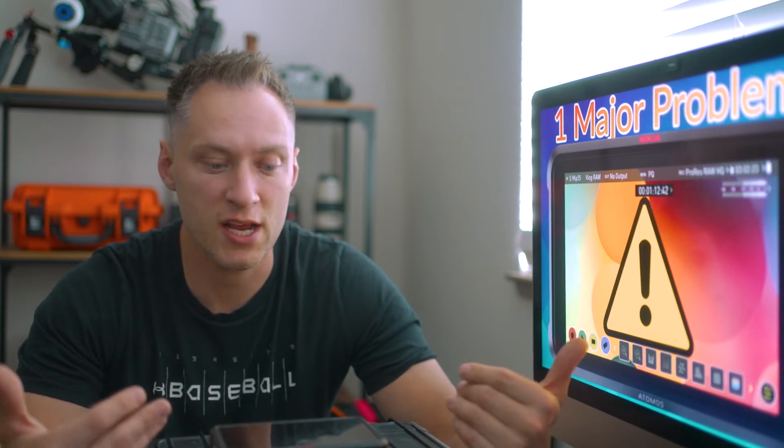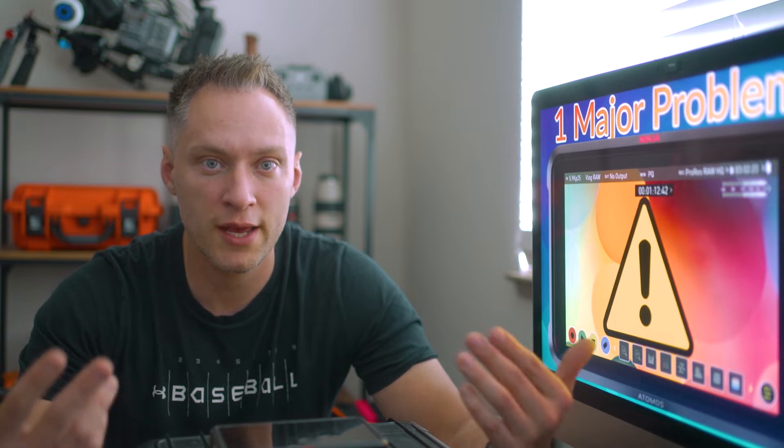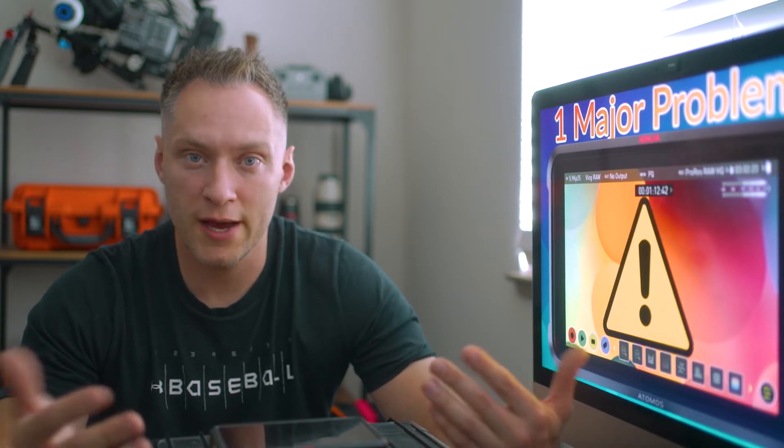But the thing is, when you are using this as a monitor recorder, you want to be more or less certain that this is going to be functioning as intended. So when certain errors occur and the unit just shuts down, you're like, what is going on? I'm making this video today to shed a little bit of light on that.